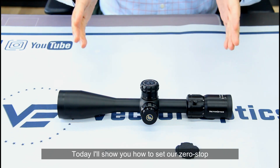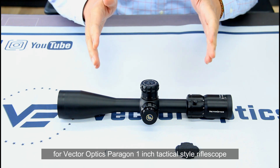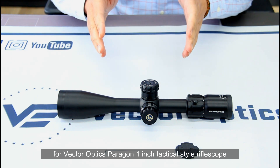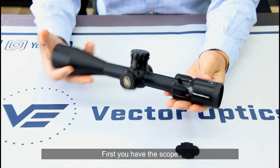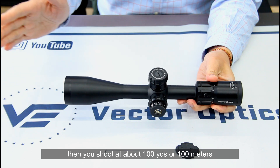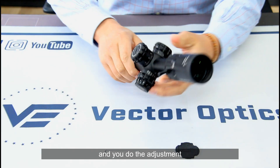Today I will show you how to set the zero stop for the Vector Optics Paragon 1-inch tactical style rifle scope. It's quite easy. First you have the scope as shown. Then you shoot at about 100 yards or 100 meters and do the adjustment.